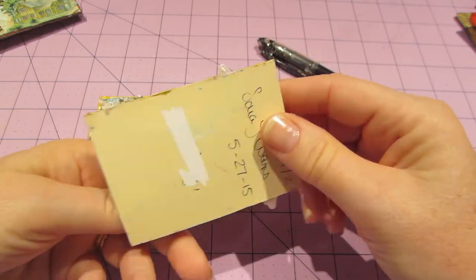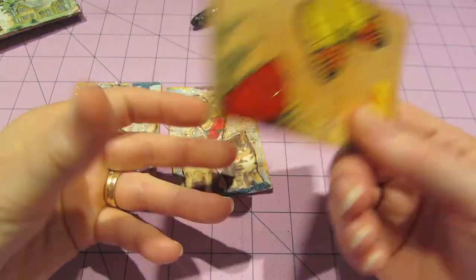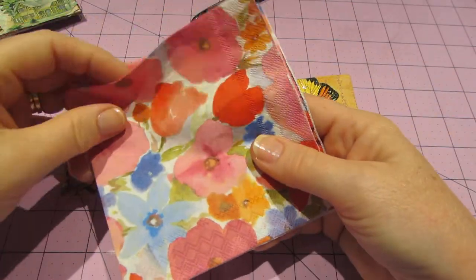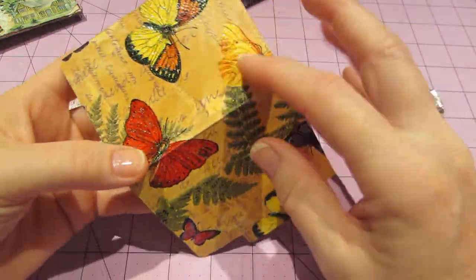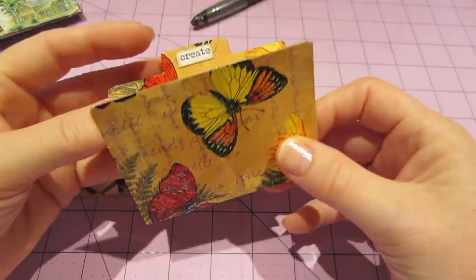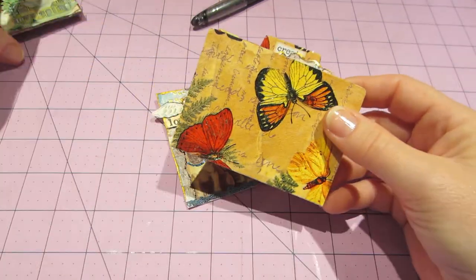It was so fun, Birdie. Thank you so much for doing this swap with me. And one more thing — she sent me some of the mini file folders and all I did to mine was cover both sides with a napkin — it was a little more mixed, had some writing, but I just loved the butterflies and the color was good. And then I just stickled the butterflies on the front and I put 'create.' So this will go right in there and I'm going to stick it in an envelope and off it will go to you, Birdie. Thank you so much again — it was so fun.